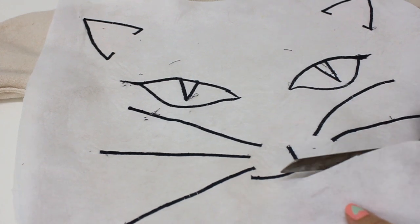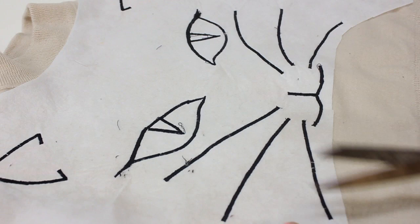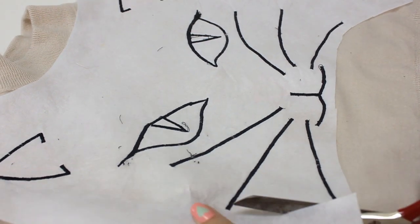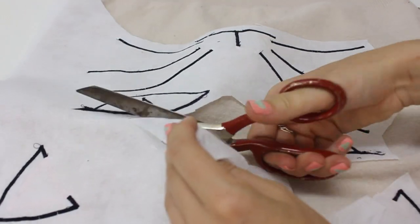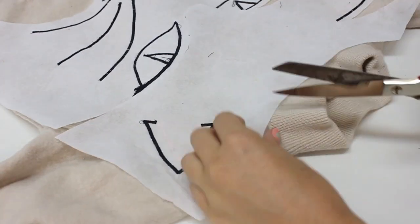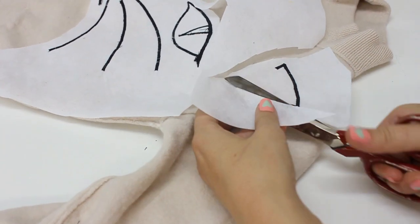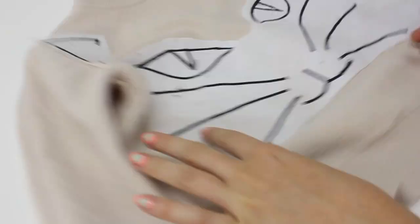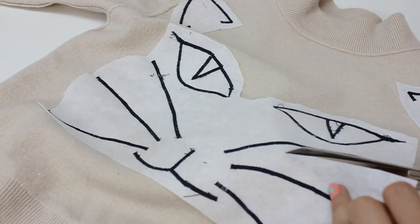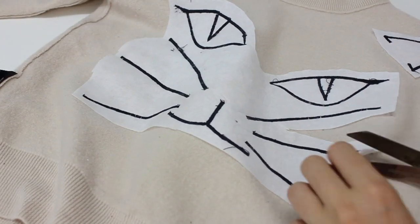We now just need to trim back our interfacing — as you can see I'm doing this freehand. A rule of thumb: don't get too close to the zigzag stitching; I went between 0.5 and 1 centimetre away from the stitching edge. The reason we trim the interfacing back is that the top can look quite bulky if you leave the one-mil thick interfacing underneath, which isn't a flattering look.